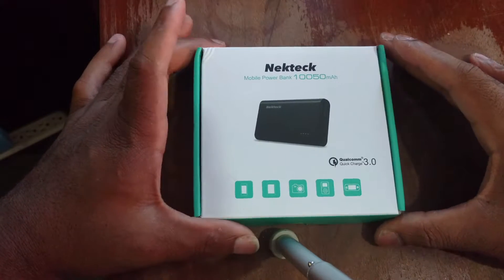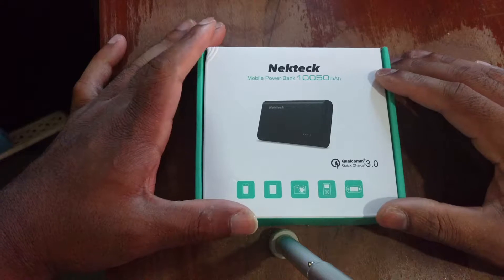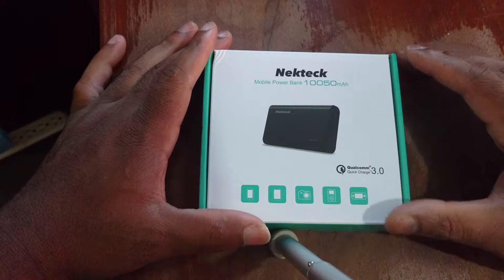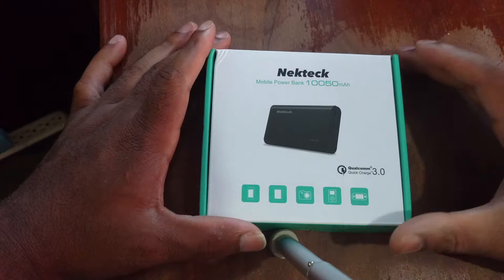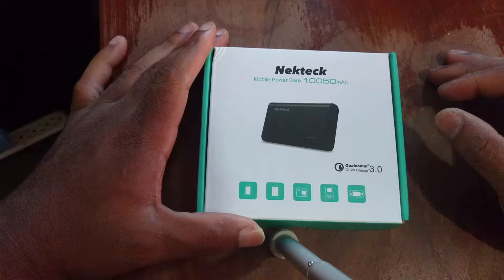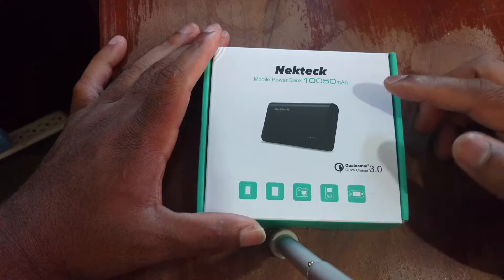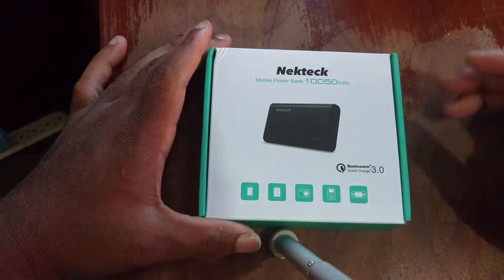How's everybody doing today? Back again with another video for you guys, and today I got a pretty cool unboxing. Real quick before I get started, just want to give you a little backstory. This is another product brought to you by the Amazon Reviewers Club that I'm a part of, and a company called NeckTrek — I hope I'm pronouncing that right, sorry if I butchered it.